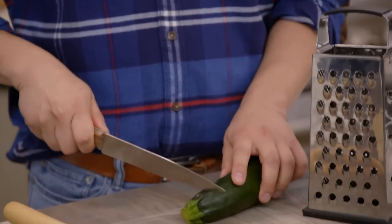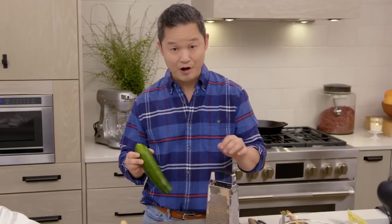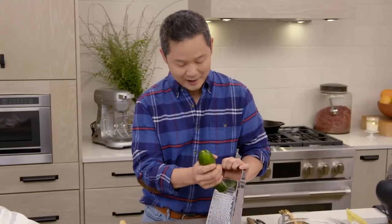All you do is trim the end, and on this side of the box grater is one of the smaller sides. You just grate away.